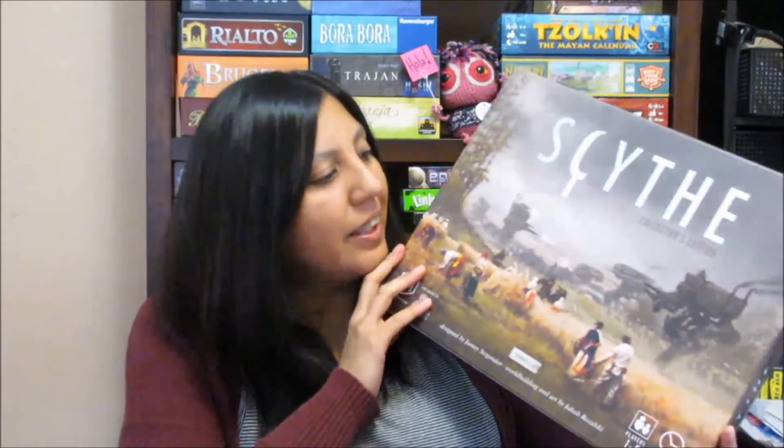I'm really interested in playing this game. Unfortunately I haven't been able to get it on the table, but after watching the Watch It Played by Rodney Smith, I'm pretty sure I'm going to get it to the table pretty soon now that I know how to play. So yep, that is Scythe, the Collector's Edition.